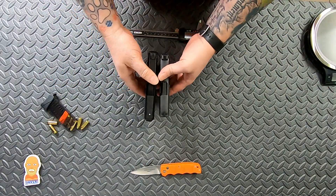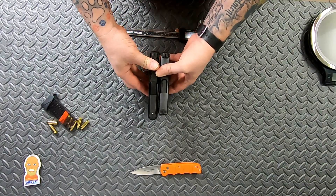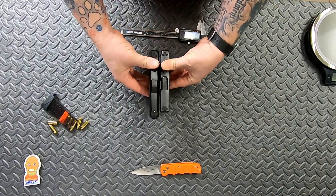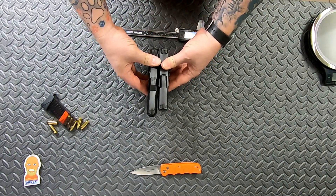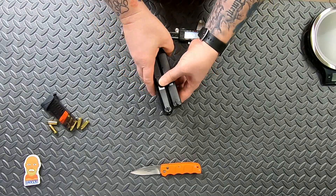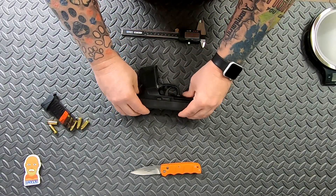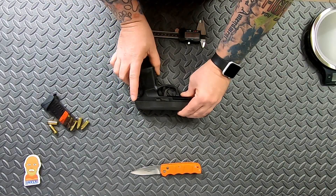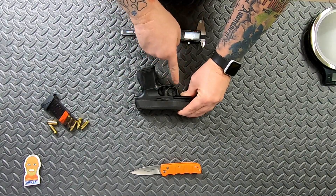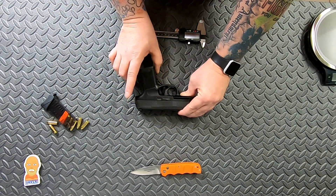Looking at them side by side with the backs lined up, the Mossberg is a little bit longer — about half an inch. They're both sitting on their flush mount base plates and are about the same height, which is impressive given how tiny the P365 is. However, the Mossberg grip, even with its single stack, is noticeably bigger — the trigger guard is a little lower and the grip is thicker and wider.